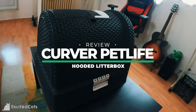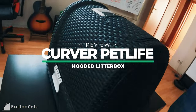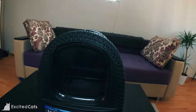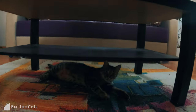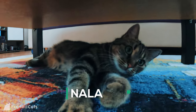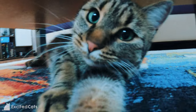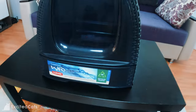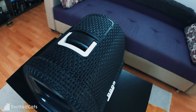Hey guys, in this video let's have a quick look at the hooded litter box from Curver Pet Life. I picked this litter box up from Amazon when we got our new kitten, Nala, who is right now looking for attention — and there she is, she found it.